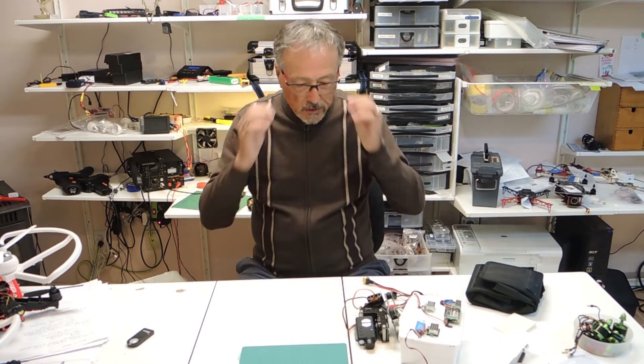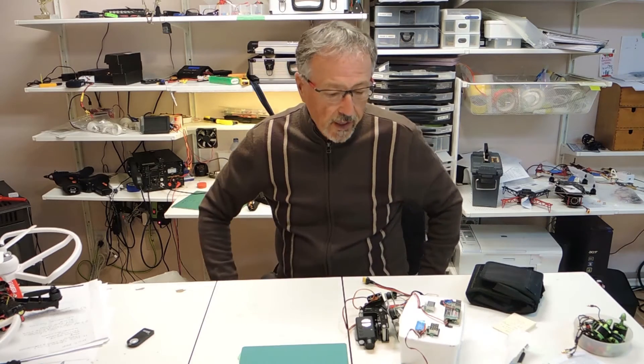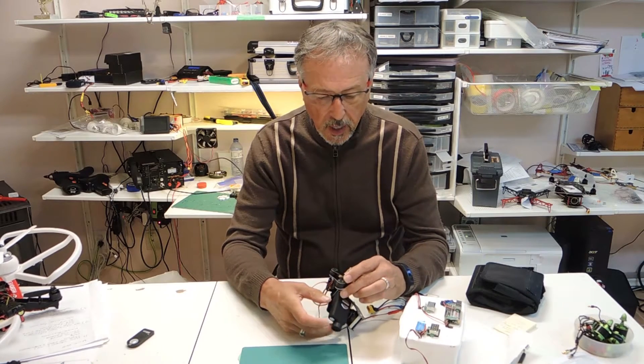Hello and welcome to Emerald Meadows, your one-stop channel for all things RC and hobby related. Today we're going to be talking about the Turnigy Mobius 2-axis gimbal from Hobby King.